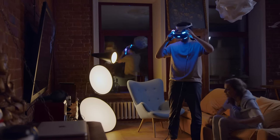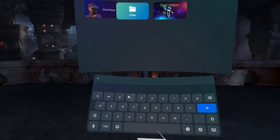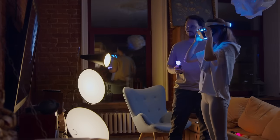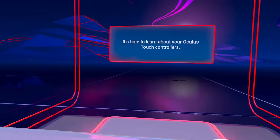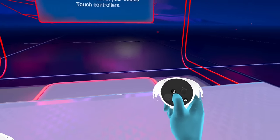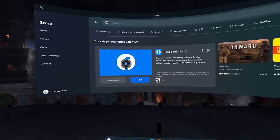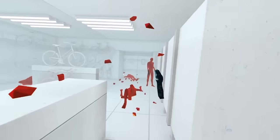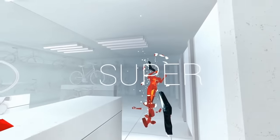Now that you have your Quest fully booted up, here are some things to do for your very first time. There's a game already installed called First Steps, which is made for new Quest 2 users to get used to the controllers, the headset, and the VR experience as a whole. Once you finish that game, I recommend going to the store and trying out demos for other games. One game I recommend trying is Superhot — it's a classic in the VR space. You can try the demo for around 30 minutes, and you can do this for other games too.